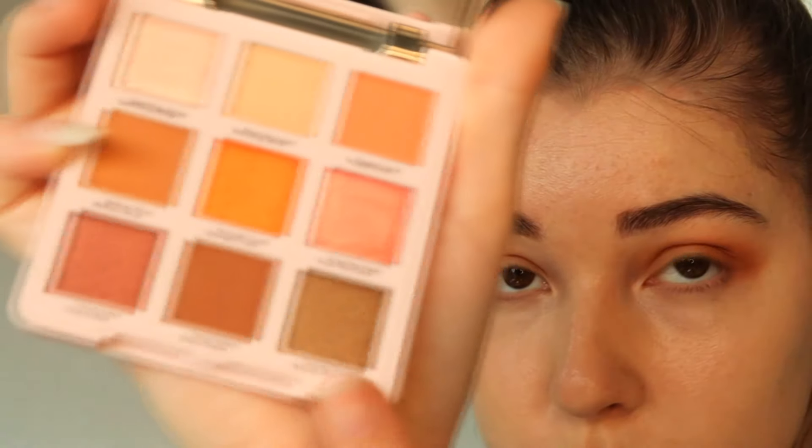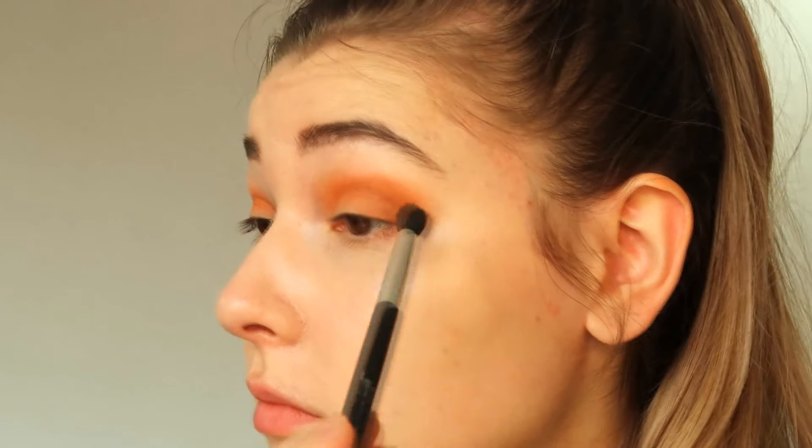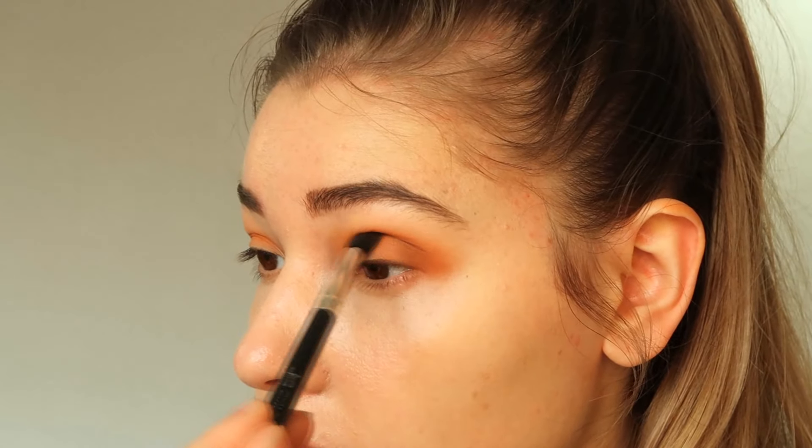After this I'm using the color greedy brown, which is even darker, using the same brush to create a bit more of a smoky effect.